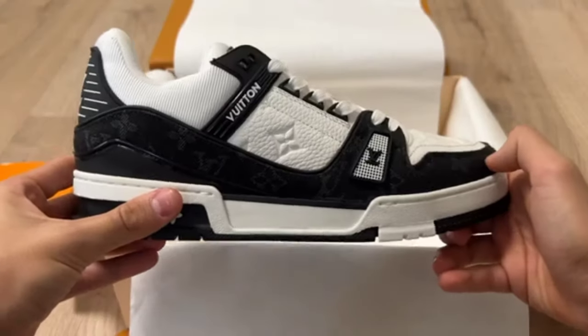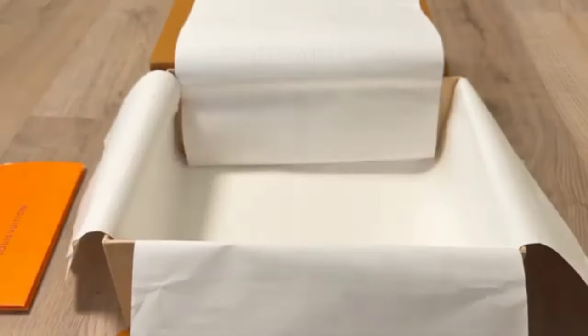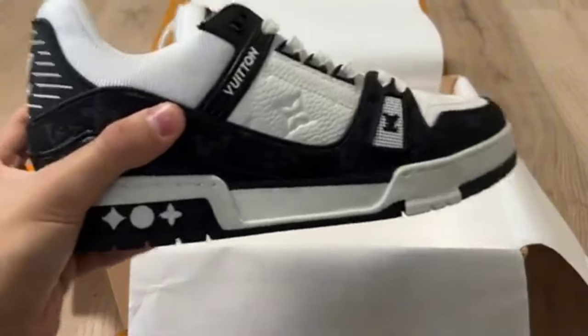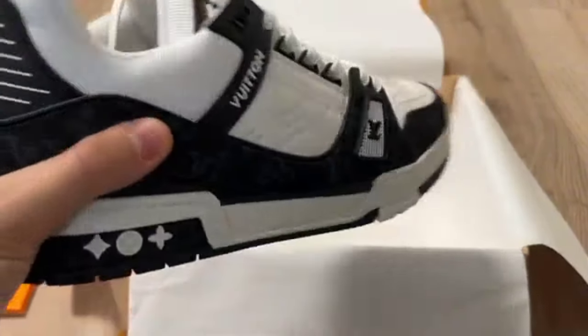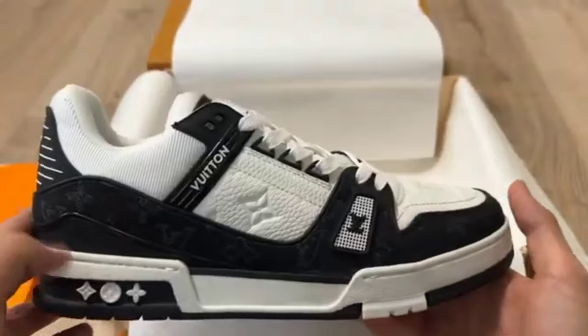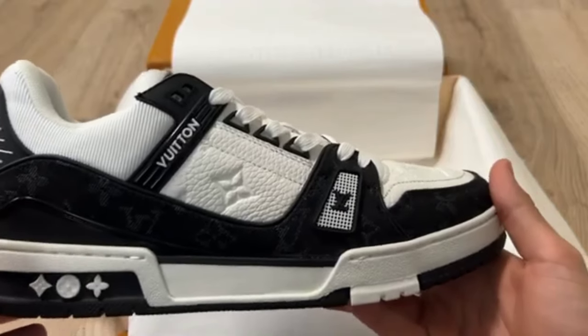You can check the shoe from every angle. Hope you will like this shoe. The Louis Vuitton shoes LV Trainer looking so gorgeous quality — hope you will like this shoe and purchase it.